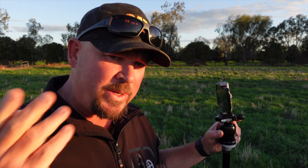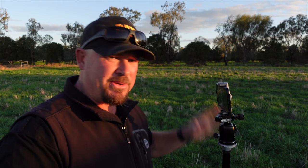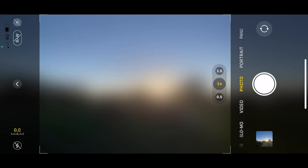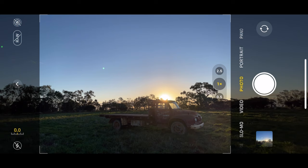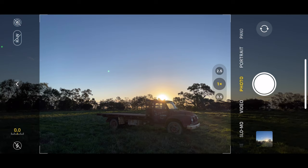It has fixed it to an extent — it hasn't fixed it wholeheartedly. In every single photo, it's going to get confused sometimes and just leave it the way it is. But in many situations it's actually fixed it. I'll take a photo of this truck here — the sun's setting right there — and show you this lens flare and how it works. It has to be a Live Photo, so I'll turn on Live up the top there and take that photo.